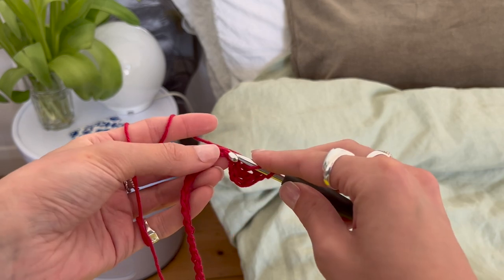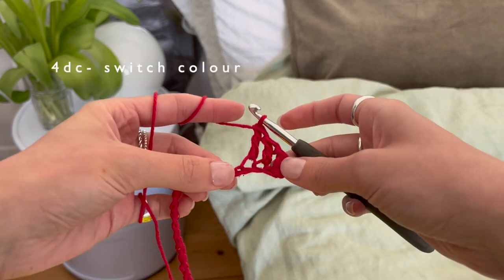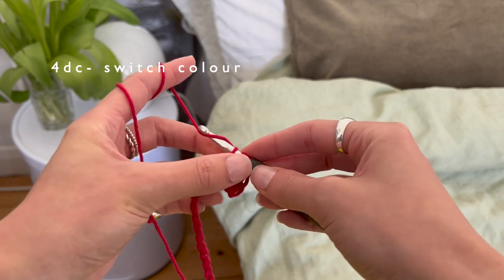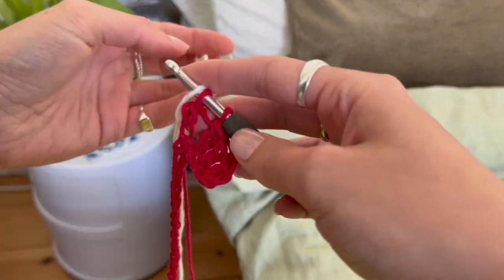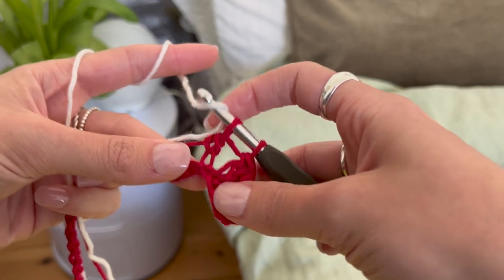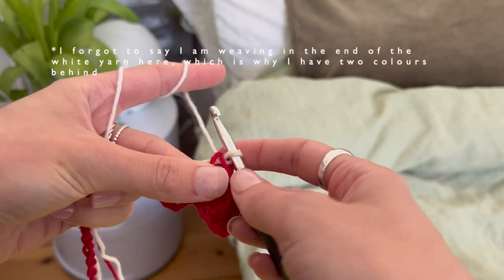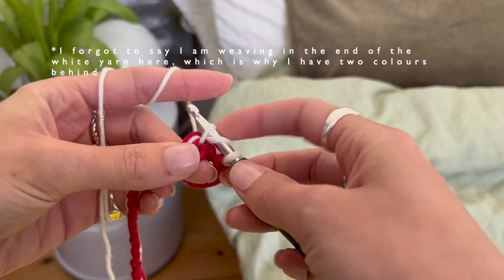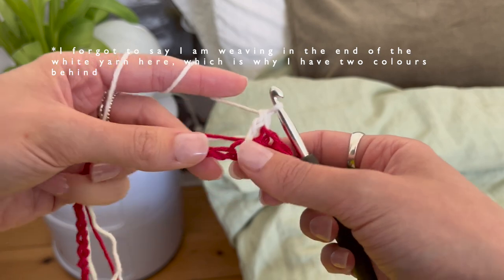We're going to continue this for four chains to create the checkerboard pattern, which works in groups of four. Once we're on the fourth stitch we're going to switch colors - inserting the hook, yarning over, pulling through the first loop, yarning over, pulling through two, and then we've got two loops on our hook. Hooking in the second color - you want to make sure the white becomes the main color on the hook and pull through those last two in the double crochet stitch. You want to make sure that we are always carrying through both colors as this will make it easier to color switch.